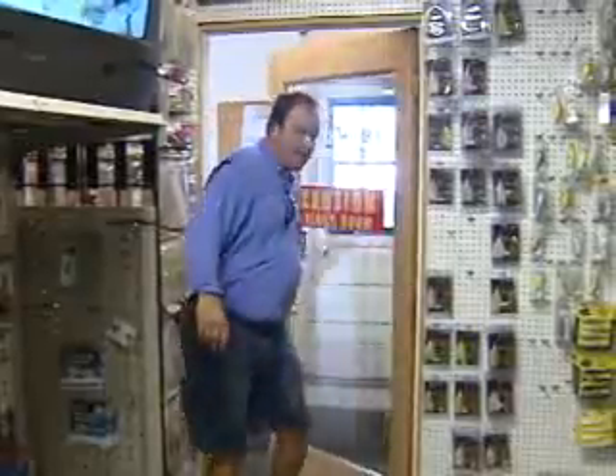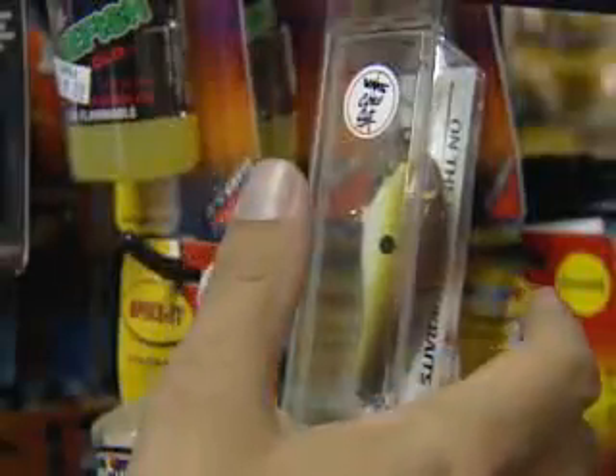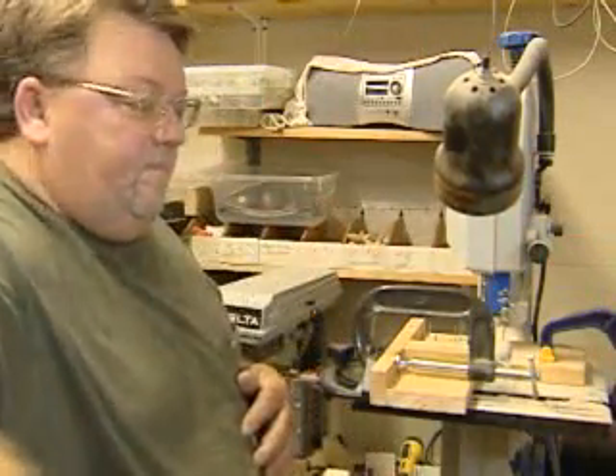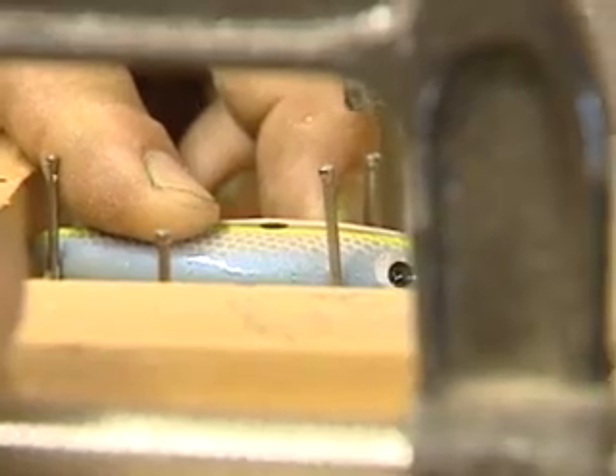This week it's an indoors trip to the tackle shop. The magic behind the making of this crankbait is my motive. James Marshall is today's host with the most, to show me how to turn balsa into bait.